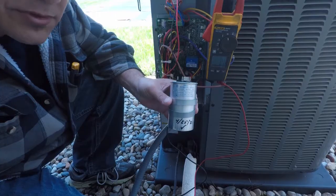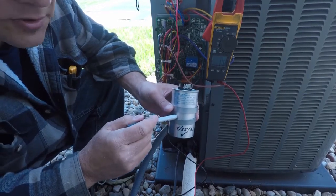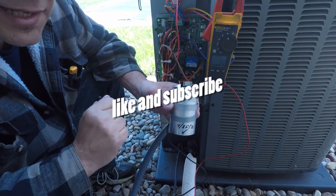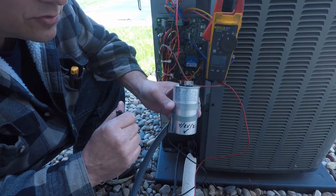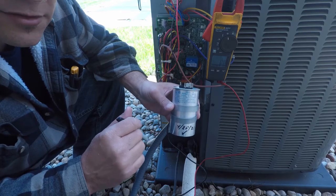I'm going to go ahead and put this back in, and I hope this video helped you troubleshoot or diagnose your system. Leave me some feedback in the comments if you found this helpful, and consider hitting the thumbs up button — that helps YouTube share my content. I really appreciate it, and thanks for stopping by.